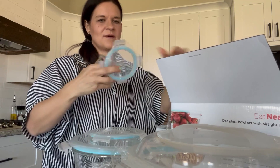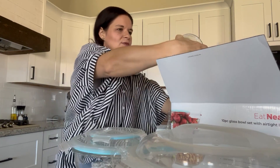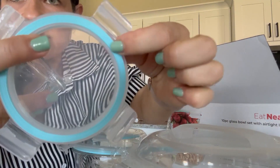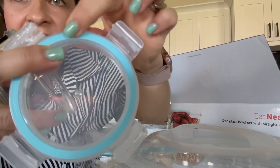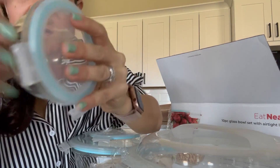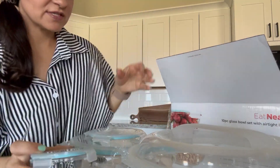Each of them comes with a piece of cardboard. You can see the rubber ring on the inside — it's serrated for a good grip — and then you've got your four clasps to close. 10 piece set, largest size.